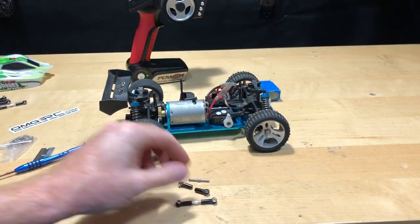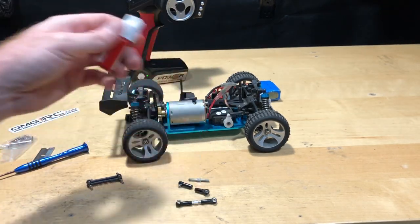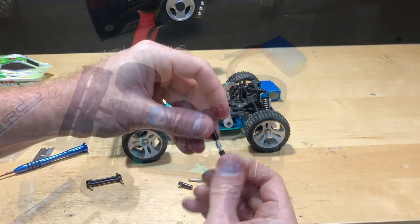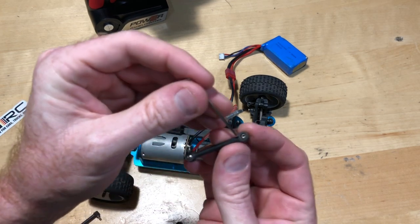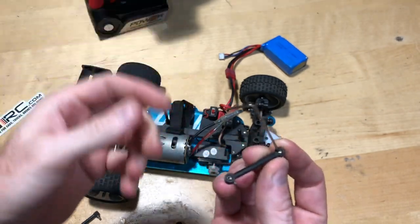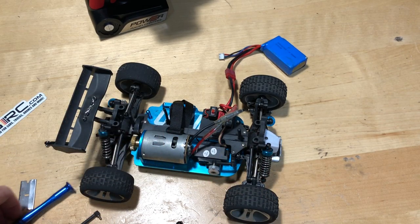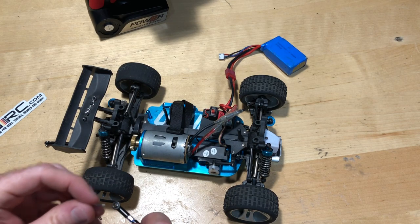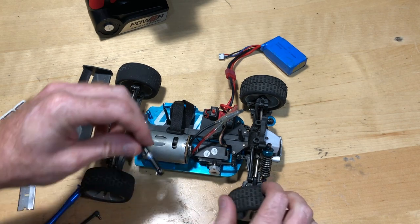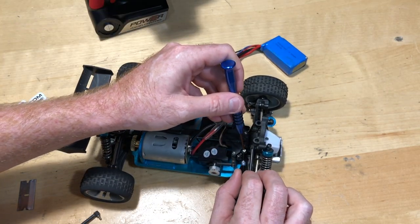With these turnbuckles I'm going to go ahead and put a little bit of blue thread locker on them so they won't back off, because they're pretty loose. Also, just FYI: the turnbuckle kit does include an Allen or hex tool to take off the factory ones, and then a Phillips screwdriver to put the new ones on. All the screws are the same length, so no issue there.